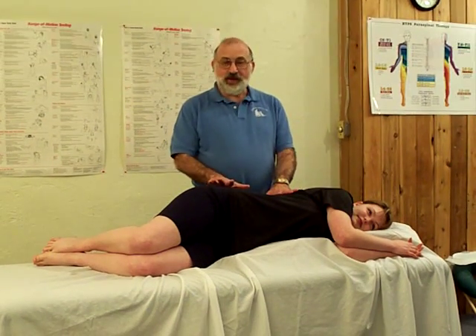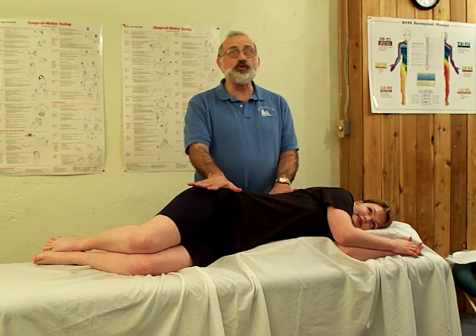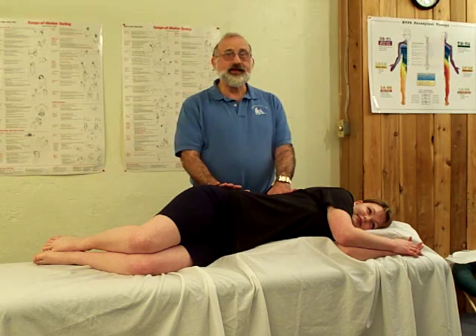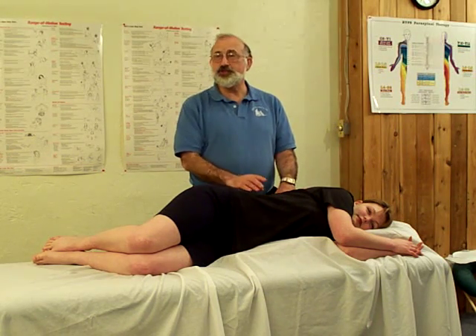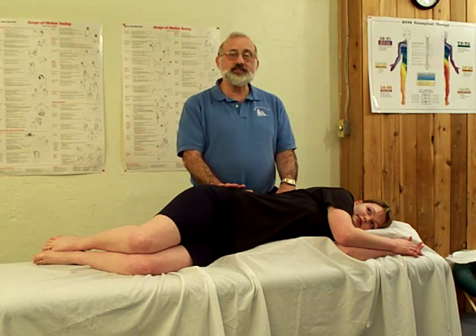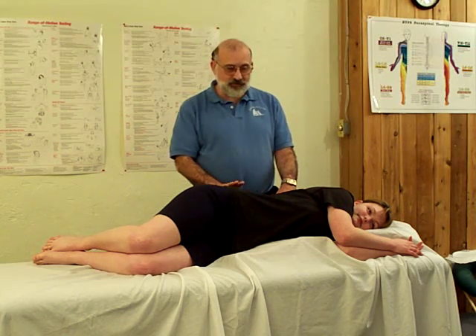To treat the quadratus lumborum, the pain pattern goes over the trochanter, and that's often diagnosed as a trochanteric bursitis, or into the buttock area. Any time there's a low back pain of any type — disc pain issues, just lumbar spine pain — almost always, even though that's not the referral pattern, there's generally a quadratus pattern involved.